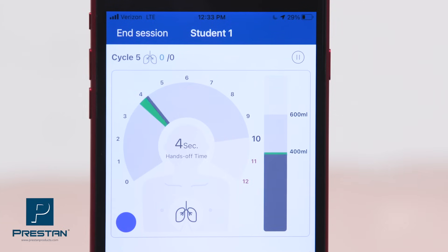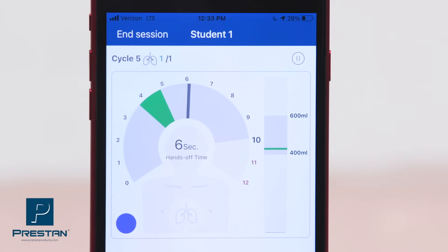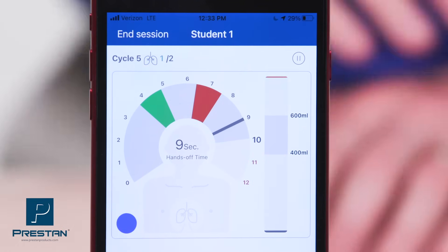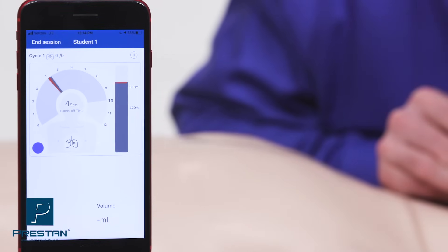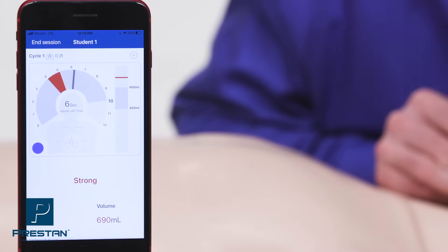When administering breaths, hands-off time is reported along with the number and duration of breaths. Breath volume is reported in the sliding bar and coaching feedback is provided via text.